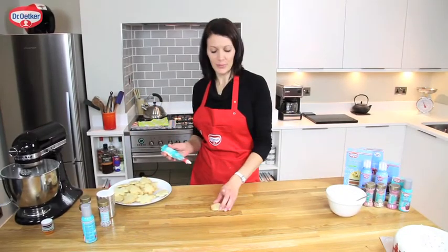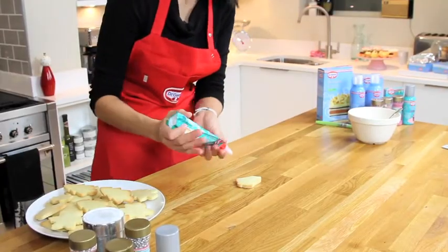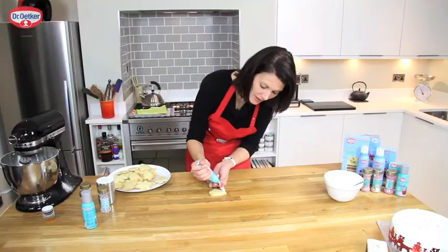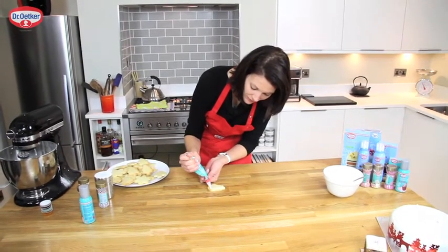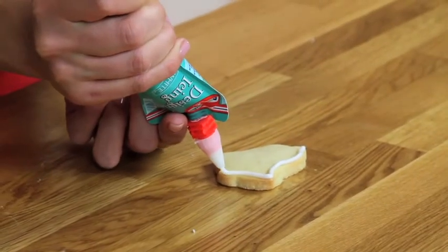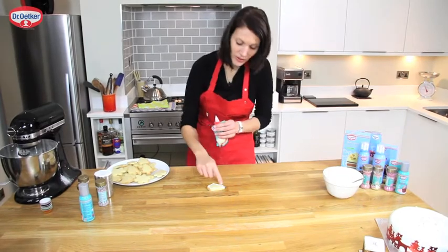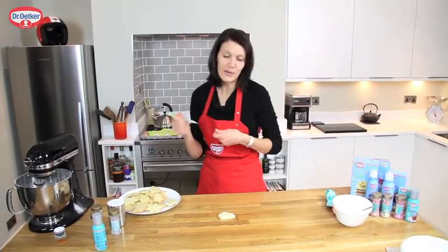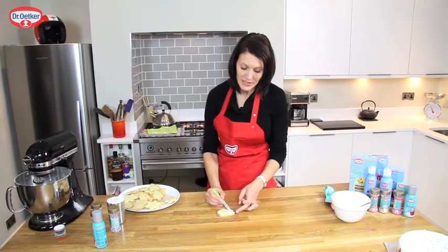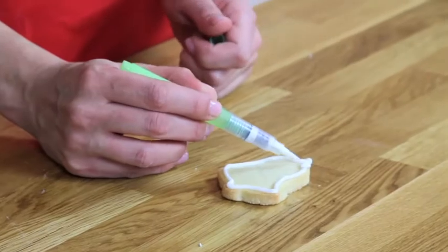So I'm going to show you some really simple cookie decorations for Christmas. I'm going to take the white designer icing and pipe around the outline of the cookie, making sure to join up at the top because we're going to flood these with a watery icing and we don't want it running out. So with a damp paintbrush we're just going to seal the two ends of the piping together.